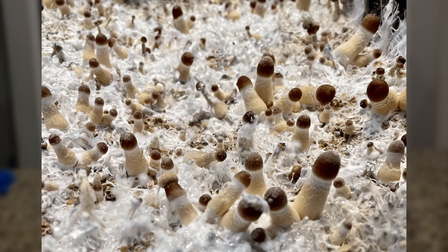Skipping fanning early on will limit the amount of failed pins. Once your pin set is nice and full, begin to fan two to three times a day. Thanks for watching and make sure to leave a like if you found this video helpful.